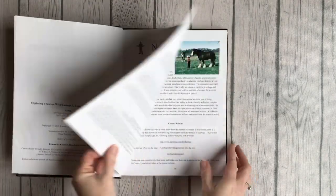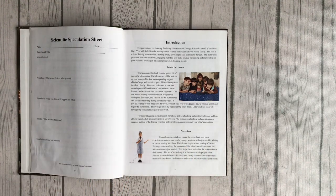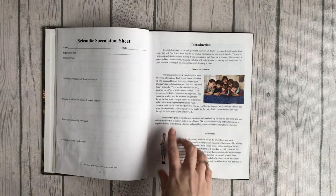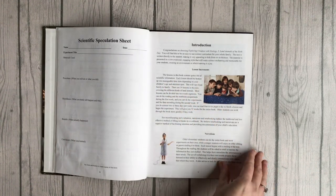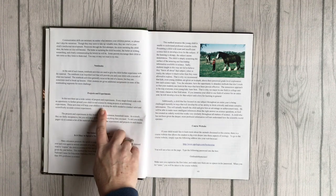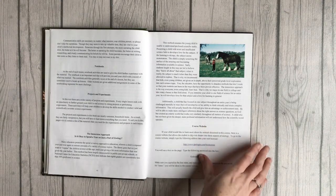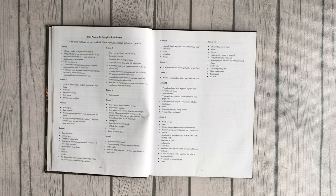It's an excellent book. So this is for curriculum support. Then you have your scientific speculation sheet, which you could use to make copies of. We never used that but it's in there. Then you have an introduction that tells you the lesson increments, how it's broken up, what narration is, notebooks, projects and experiments, the immersion approach — like is it okay to spend a year just on a part of zoology? There's a course website, and then you've got items needed to complete each lesson. I always appreciate when a curriculum makes a list of things you're going to need, especially when they break it down by lesson, so you can have everything ready when you sit down to work with your kiddos.